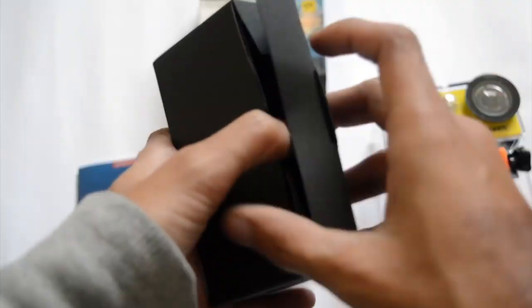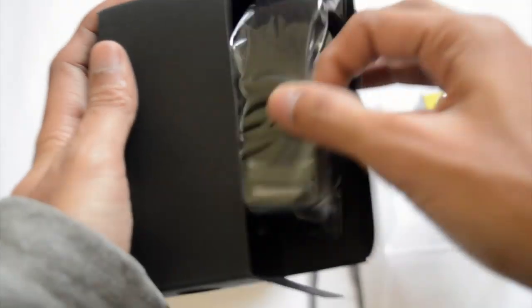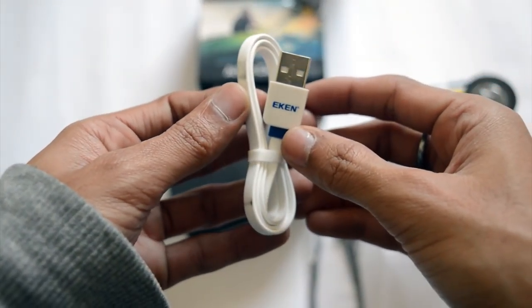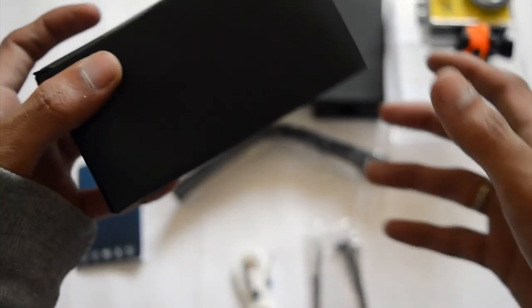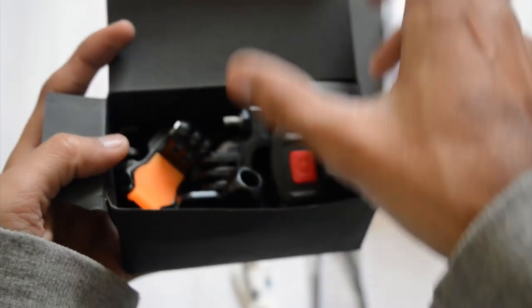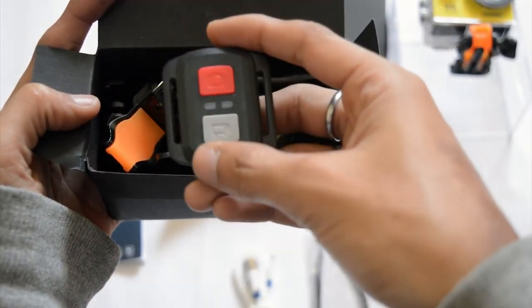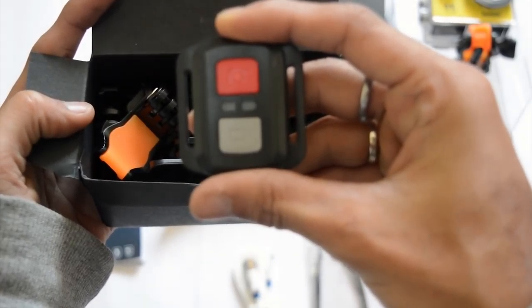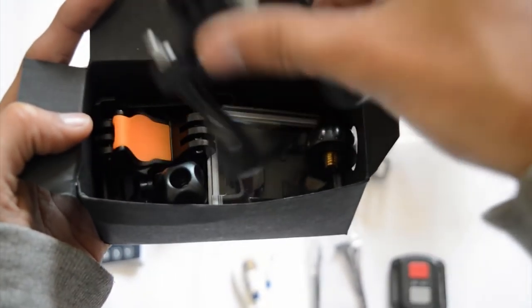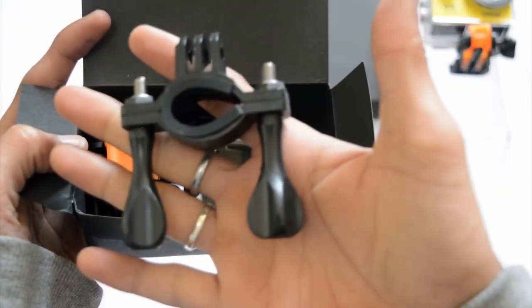Here you can see some tightening cables and a square wristband through which you can tie your remote on your wrist. You also get the Eken USB cable through which you can charge the camera. In another box you get a Bluetooth remote which you can connect with your camera and use anywhere.